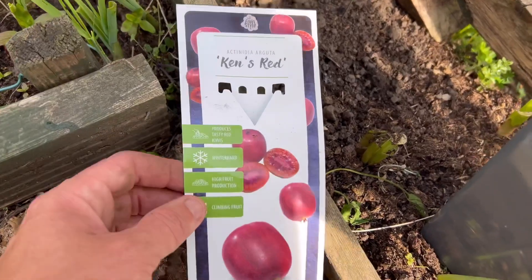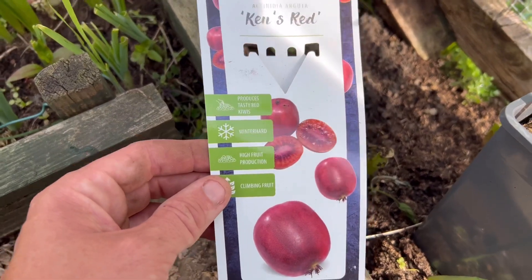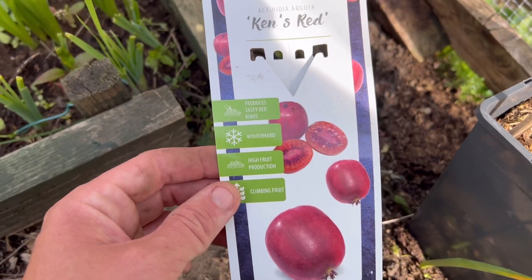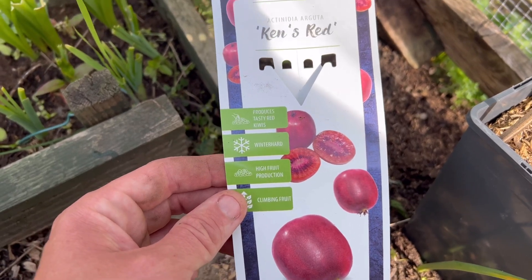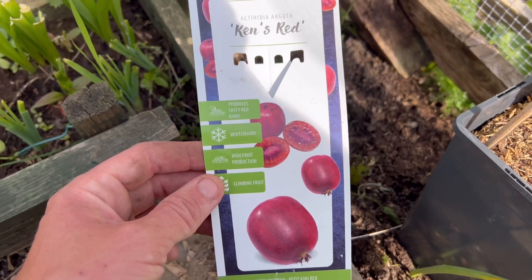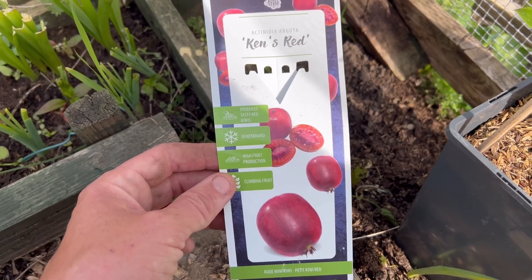First off we're going to be planting some new fruit for the plot. We've got some red kiwis, which can grow up to 40 foot long, some green kiwis, and some figs as well. The red kiwi is the first one — they look absolutely fantastic. These are a new variety that grows like a vine, so we're going to plant them down the side of the plot and trail them all the way along.